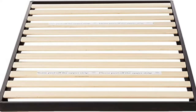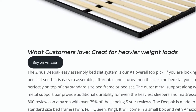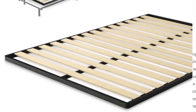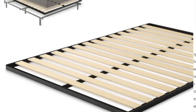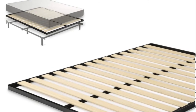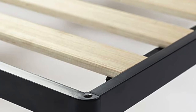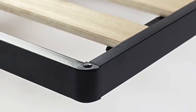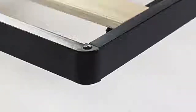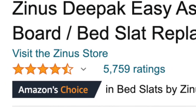Number one is the Zinus Deepak bed slat system. This is our best overall pick — our editor's pick — and it is a great all-around supportive bed slat system at a great price. If you're looking for a bed slat system that is easy to assemble, affordable, and sturdy, then this is the bed slat you should buy. It sits perfectly on top of any standard size bed frame or bed set. The outer metal support, along with the center metal support bar, provide additional durability for even the heaviest of sleepers. It has over 800 reviews on Amazon, with over 75% of those being five-star reviews.